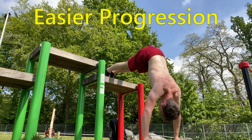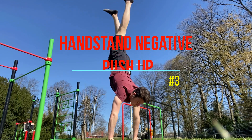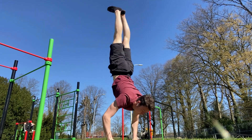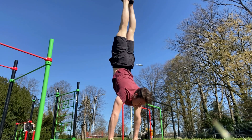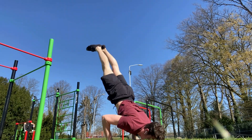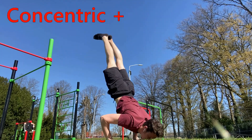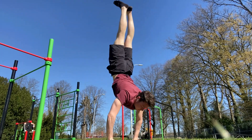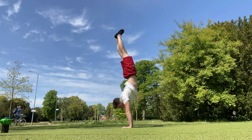Exercise number three is the handstand negative. The handstand push-up requires a lot of balance because you have to apply a lot of force while also having to worry about not falling over, and there's a lot to understand about the whole motion of this exercise. Therefore I think it is very helpful to break this exercise down into two parts: the eccentric and the concentric. The eccentric, also called the negative, is where you go from the top part to the bottom part.